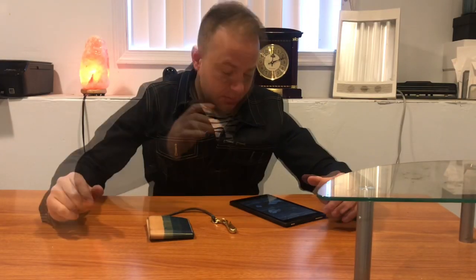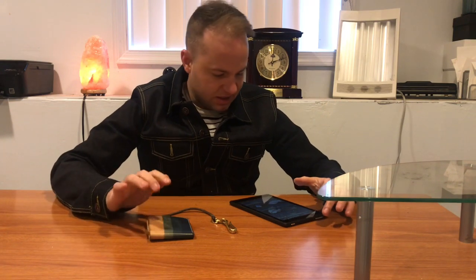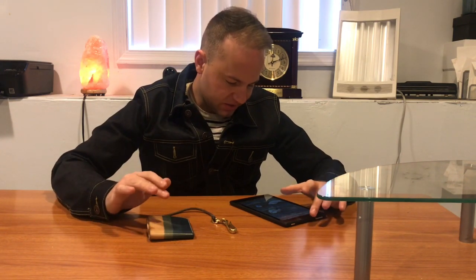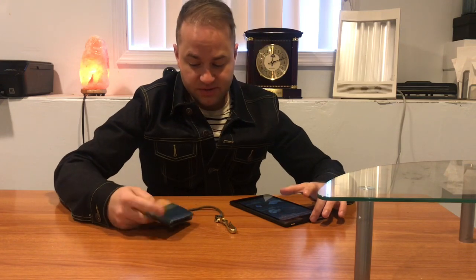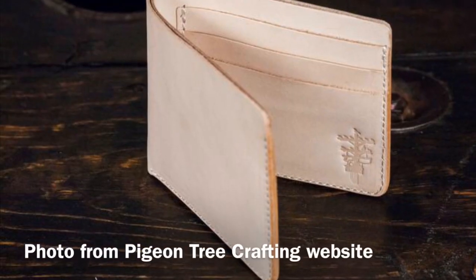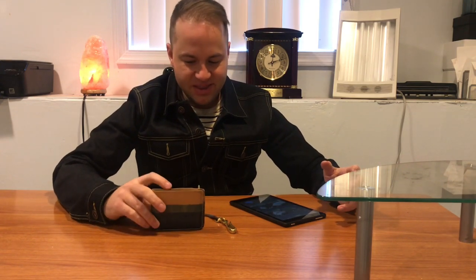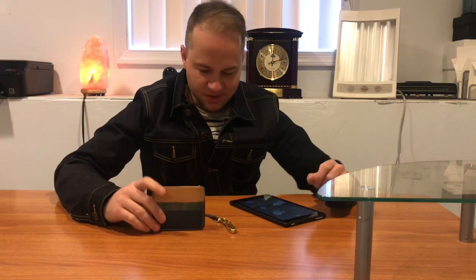Looking over his website, he has a bunch of different wallets — it's not just this one. He does a lot of different pattern variations. You could also get it in regular natural veg tan without any indigo dye at all. But getting into denim, you kind of have to experiment around with the indigo-dyed stuff too, and to me that's one of the most fun parts.